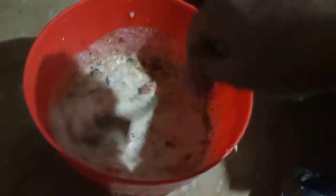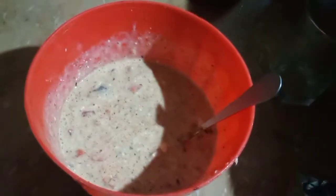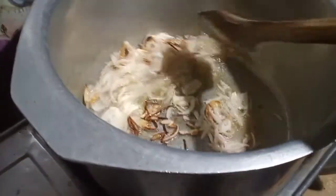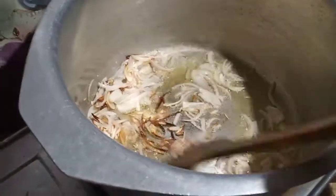I will mix the dough in a way and mix it. The brown ones are starting to dry brown. I will make them dark brown so that the chabel will get dark.